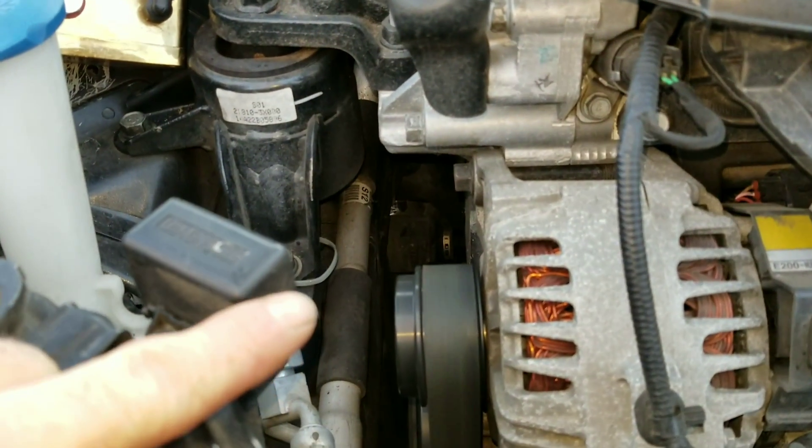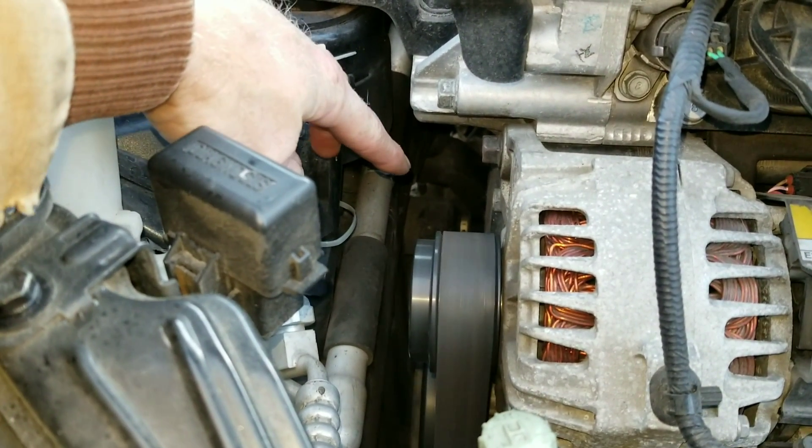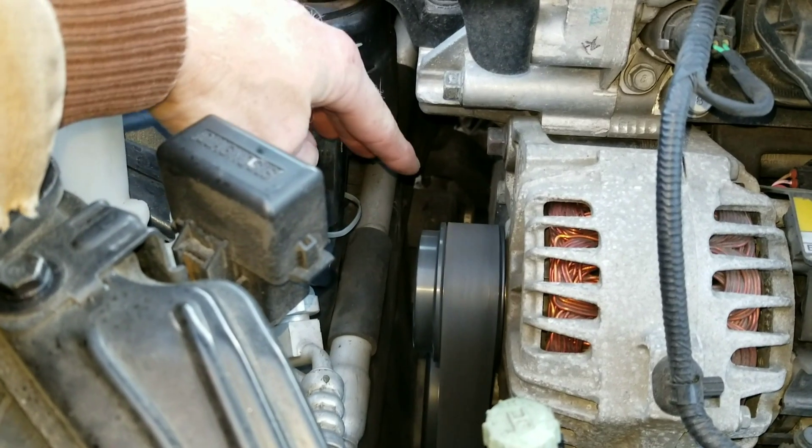Please be sure to steer clear of any moving parts. You definitely don't want to be reaching your hand in here around these belts because it could take your hand off.